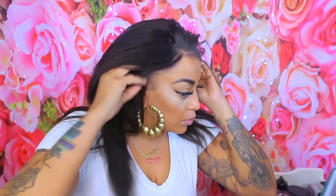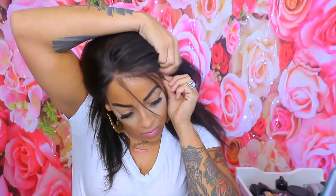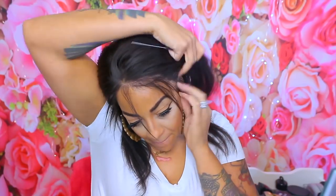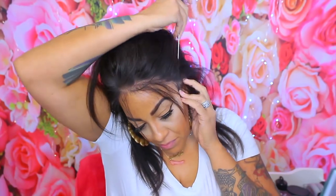You guys know I don't really do the bobs, but this 14 inch is kind of lengthy so it doesn't really remind me of a bob — it actually reminds me of my own hair once it's blow dried. I'm not really a short bob wearer, so I think this one is better for me. Now I'm just making sure that the ear tabs are not too big and that they fit properly.